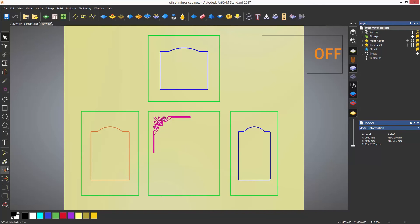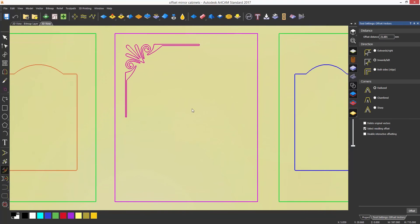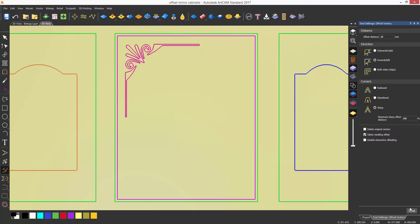The offset icon is located on the design toolbar directly below the trim tool. To use the offset, select the vector that you would like to offset and enter a distance for the offset. You can then choose the offset direction — in this case, inward. How the corners look can also be specified. To create the offset, select offset at the bottom of the dialog.